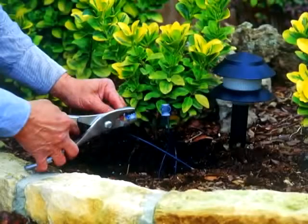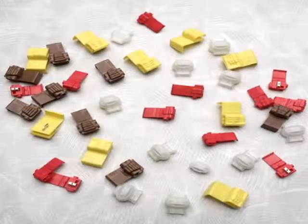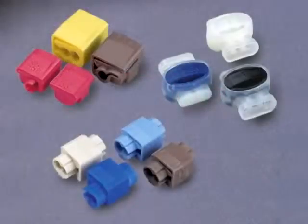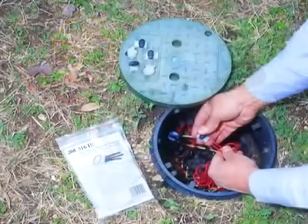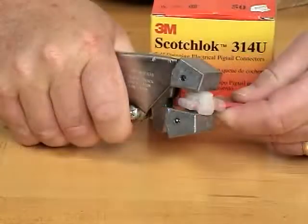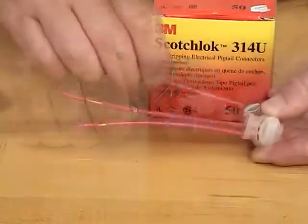Choose from 38 different 3M brand insulation displacement connectors, also known as IDCs, that meet a variety of uses. With these reliable connectors, you can quickly and easily install and replace fluorescent ballast, wire fixtures and appliances, wire automotive and marine applications, and wire circuits — all using 3M IDCs which require no stripping or twisting.